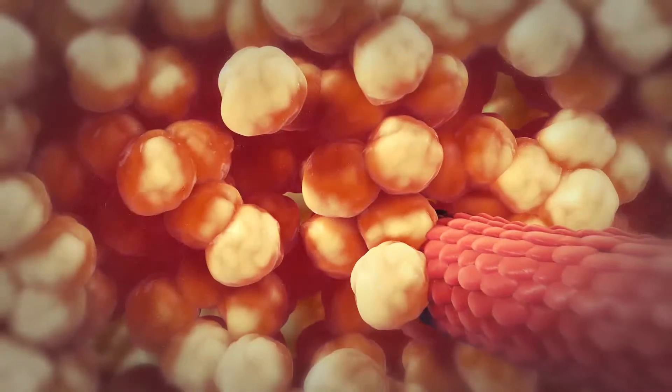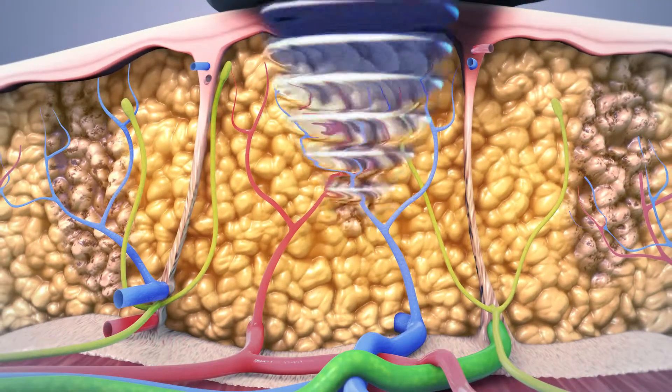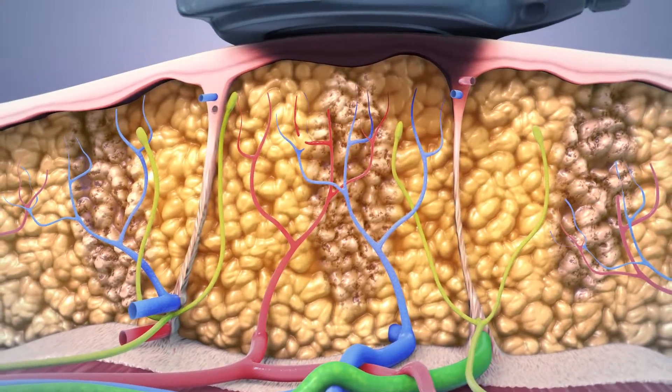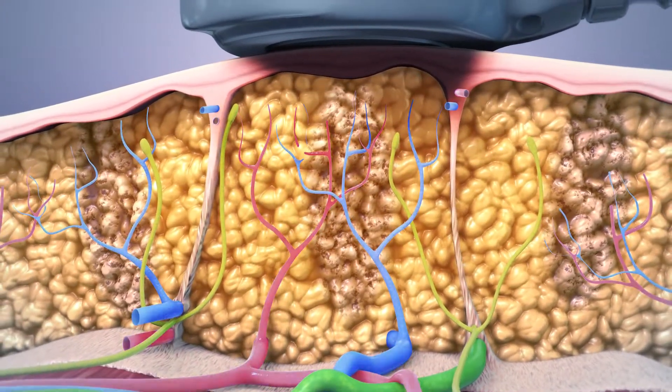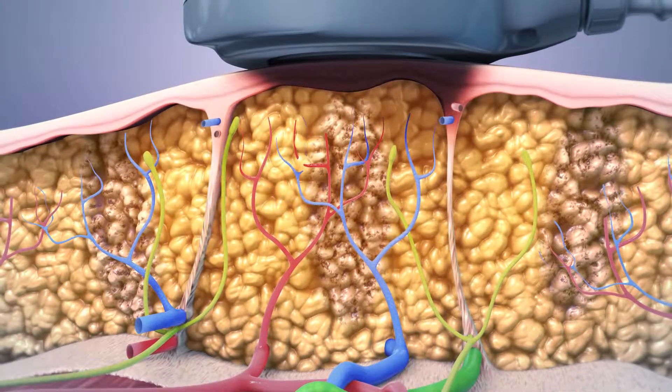UltraShape resonates at the specific frequency that most affects fat cells. As a result, the UltraShape treatment only targets fat cells, leaving surrounding tissues such as blood vessels, connective tissue and nerves unharmed and protected.